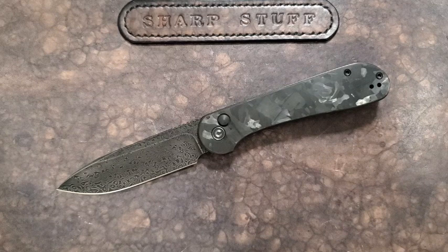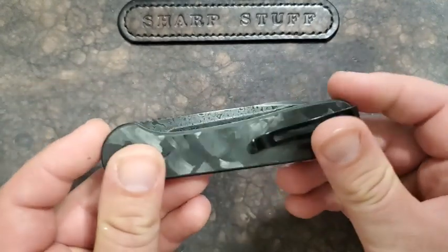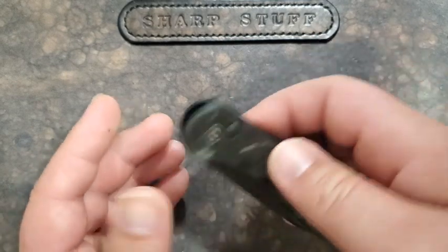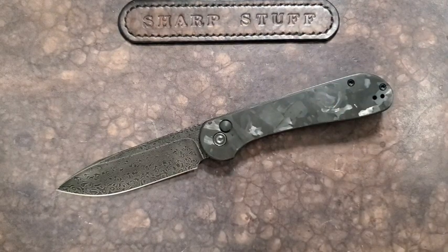Now that all of that is out of the way, let's quickly touch on size. This is 8 inches overall, 3 and 7/16 inches on the blade — just under three and a half — and 4.5 inches on the handle as the closed length. This is not a huge knife, and at 3.2 ounces, which is great for something you're going to carry all the time. Size and weight are absolutely perfect for an EDC knife.